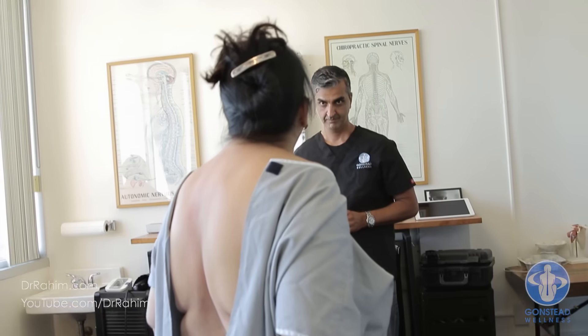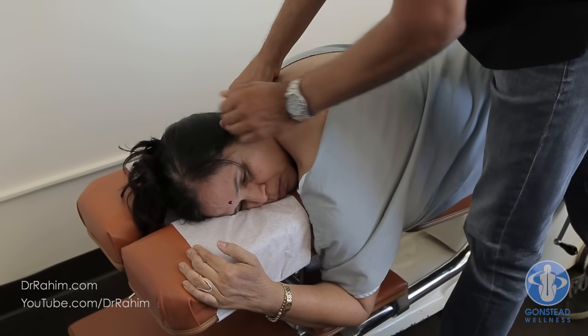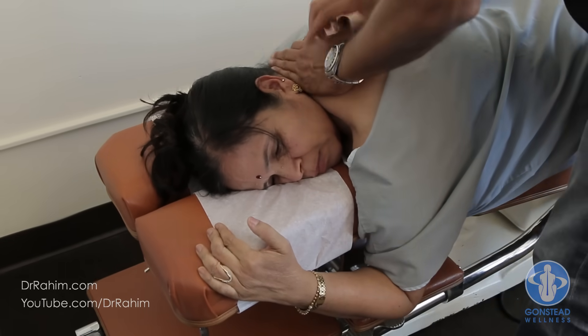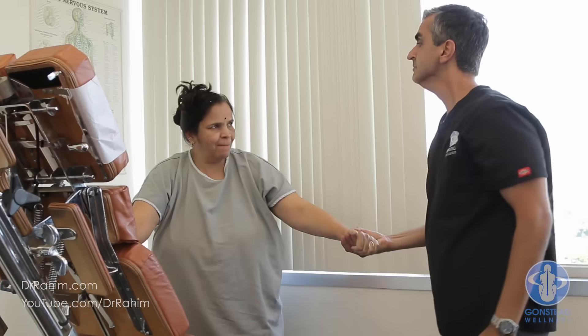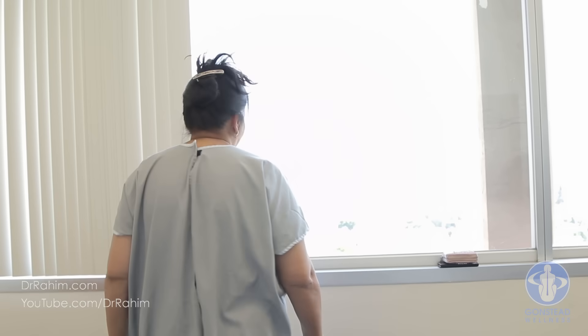Let's do a little bit more for that neck so it stays better — we're just going to push it. I haven't seen her walking back straight in a long time.